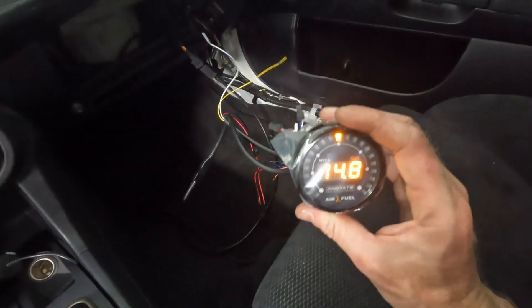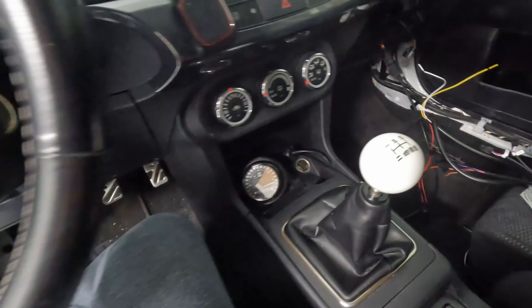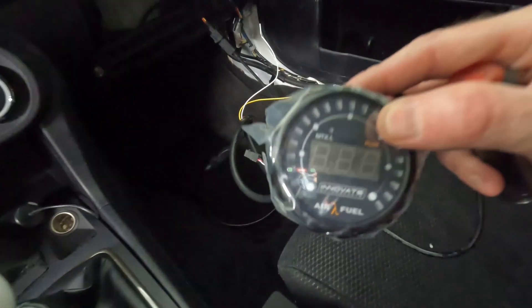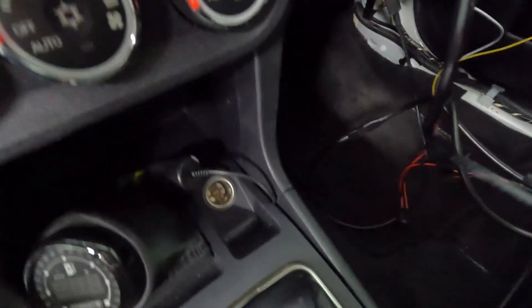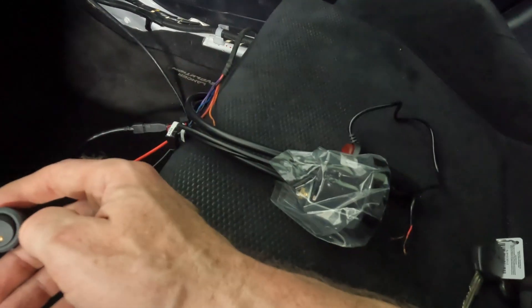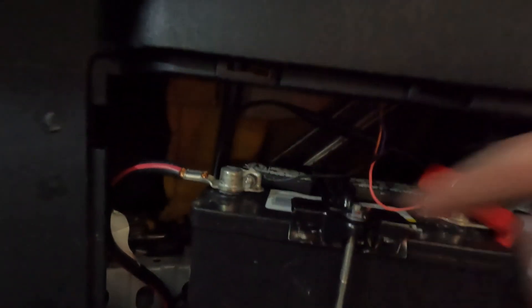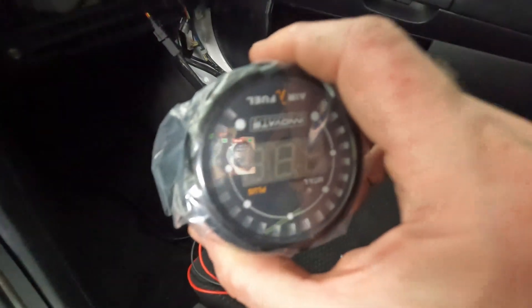The second wideband is finally working. It took a little bit of finagling. My first attempt at a power and ground source was to use a cigarette lighter switch, but the gauge kept reading an error nine code — according to the manual that means low voltage, just not enough juice. What I ended up doing was taking a random harness I had with about five or six wires and wiring it straight from the battery with a little switch in line so it's not on all the time. Wiring straight to the battery actually worked — no more error nine codes.